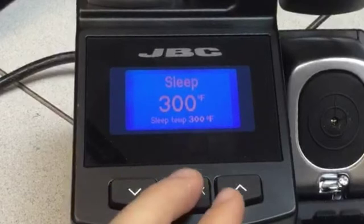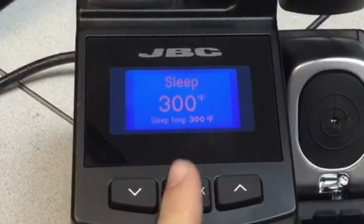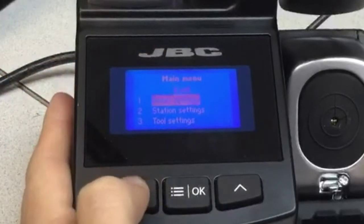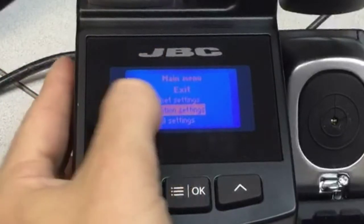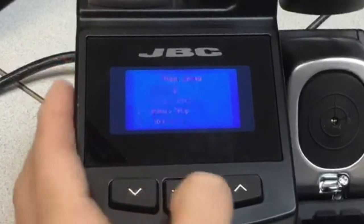Now we're going to talk about the main menu of the station. If you touch the middle button you will see the main menu and different options. We're going to skip the first option because that one is to reset all the settings, so we will not touch that one. Go to the second one.